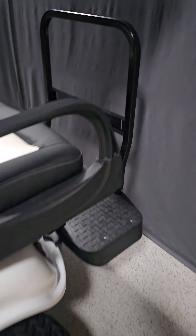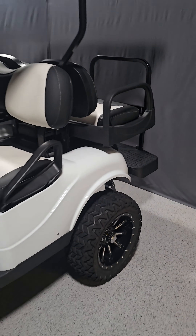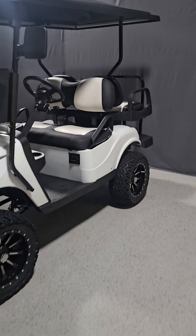We have the highest top speed of any golf cart, between 30 and 36 miles per hour, depending on whether you go with lead-acid batteries or lithium batteries. They're capable on the golf course, cruising around the neighbourhood, or even light off-roading.